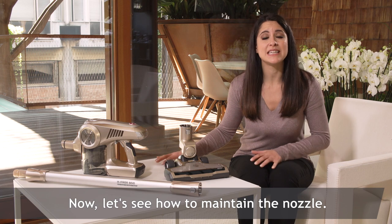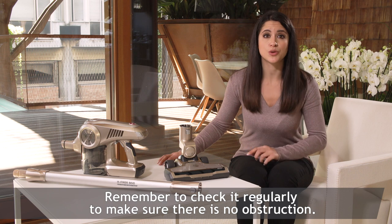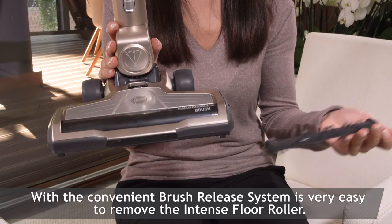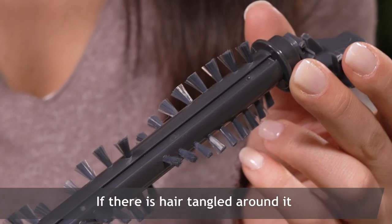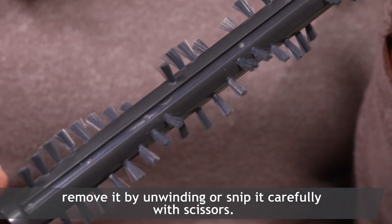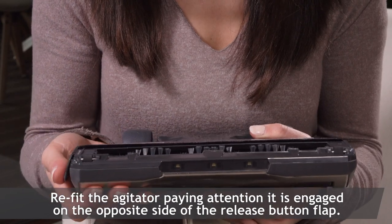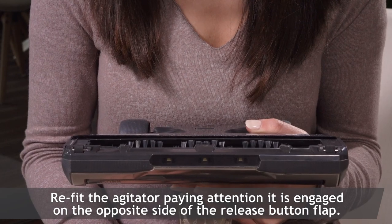Now let's see how to maintain the nozzle. Remember to check it regularly to make sure there is no obstruction. With the convenient brush release system, it's very easy to remove the floor roller. If there is hair tangled around it, remove it by unwinding or snip it carefully with scissors. Re-fix the agitator, paying attention that it's engaged on the opposite side of the release button flap.